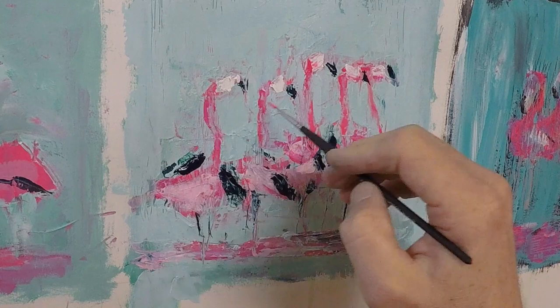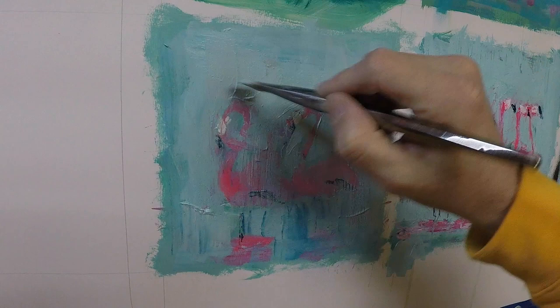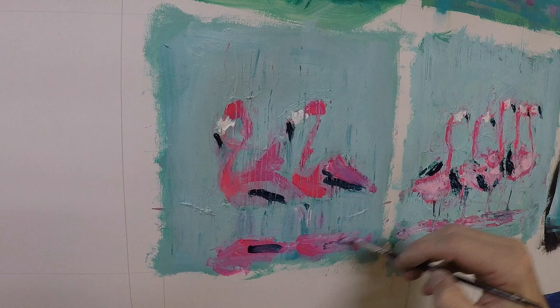Same process for this one: doing a little bit of negative shape painting, then I'm going to paint over the flamingos with this teal color, wipe back into it with a paper towel, scratch into it with a palette knife, and then just repaint the flamingos. At this point I've painted each of these paintings twice essentially, and the second time around my marks and brush strokes are just much more expressive and free.